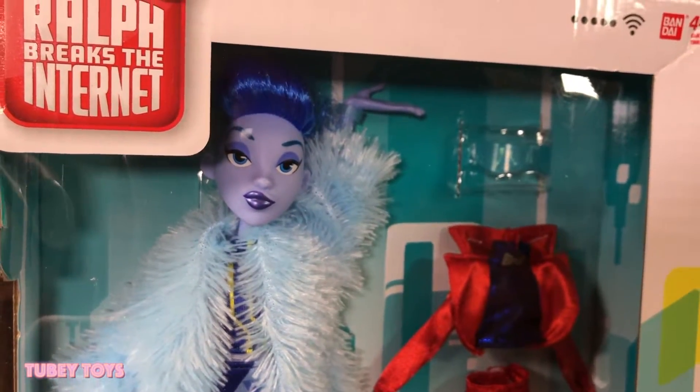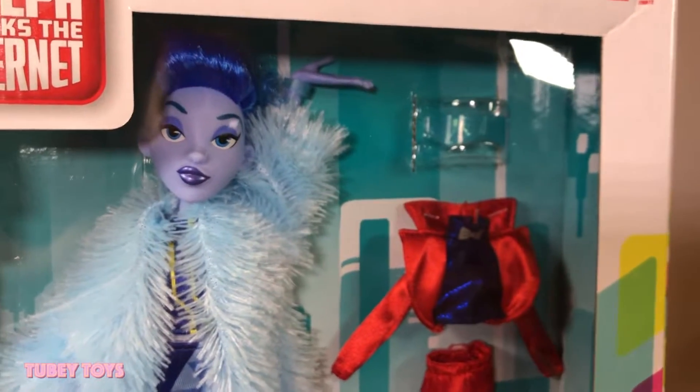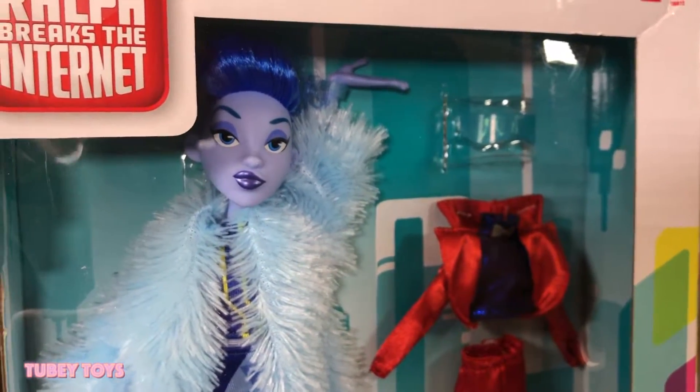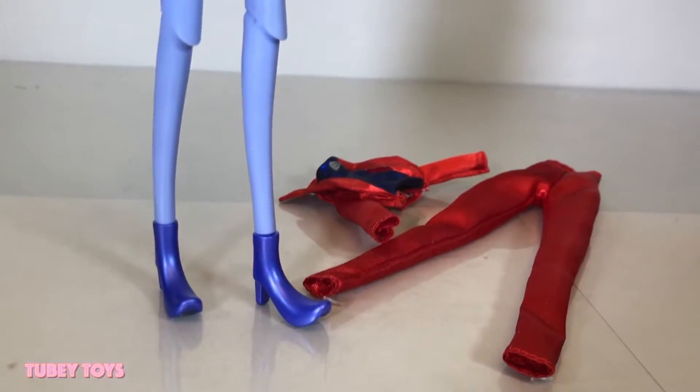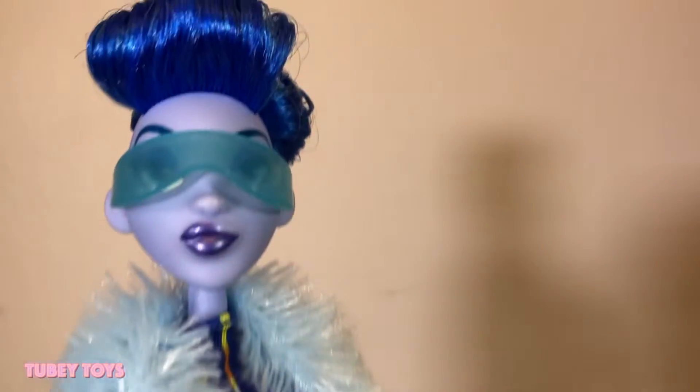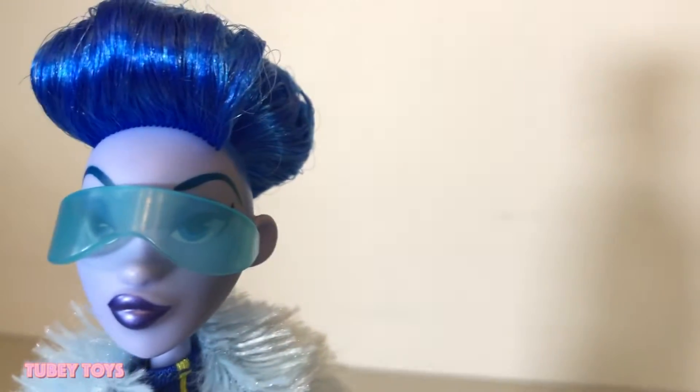Every time we post a new video or host a new giveaway, you'll be the first one to get notified. Let me know in the comments below. Now that we have Yes out of the box, here she is. She is super poseable, multiple points of articulation.